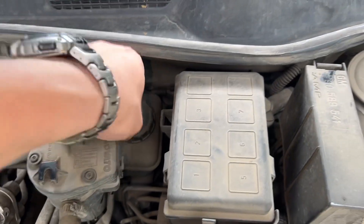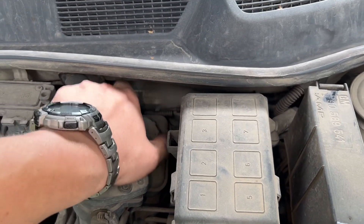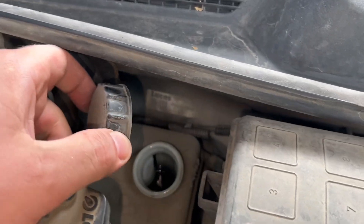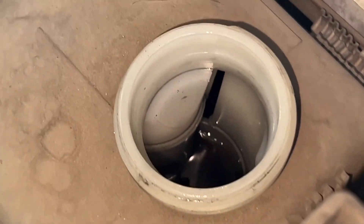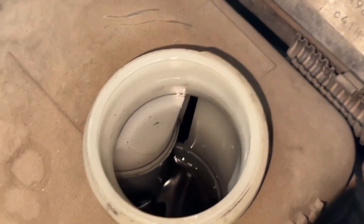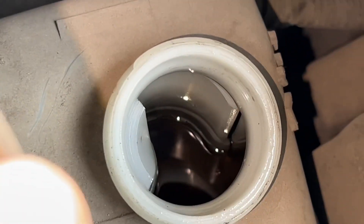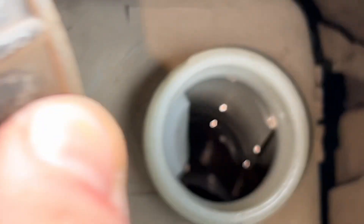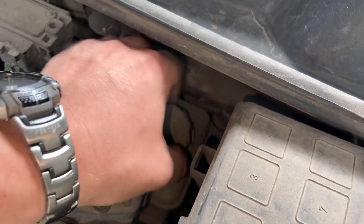We can also check here. This one is not that bad — it's not at the minimum, but it's definitely low. It only leaks whatever is supplying the clutch, so it's not going to leak what's supplying the brakes. So you still have brakes even when the clutch system leaks.